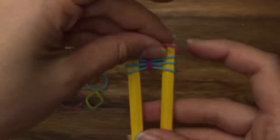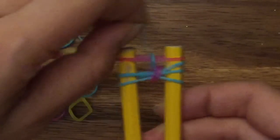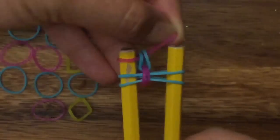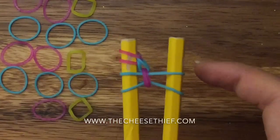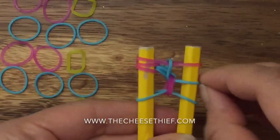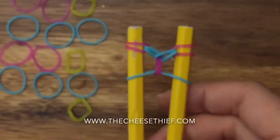I'm going to take my pink band, place it on top, and I'm going to pull over the top blue band, like that. Then I'm going to pull up my pink band onto the left side. Take another pink band, place it on top, pull up my second blue band on both sides, and then pull my pink band onto the right side. That's what you should have.